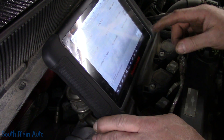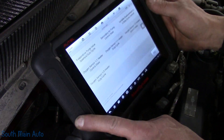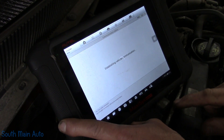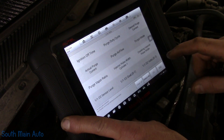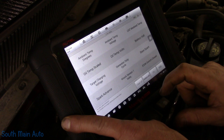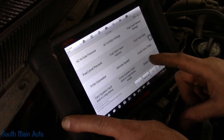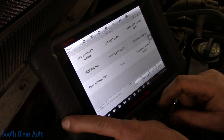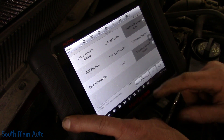We're going to go to active test and make sure that the pump works. We'll go to secondary air pump control state, and we want the data stream — hopefully the secondary mass airflow. Secondary mass airflow sensor and the volts — that is it. We'll hit OK.